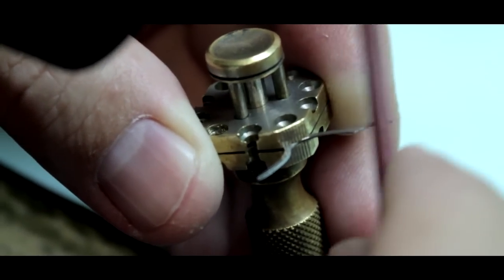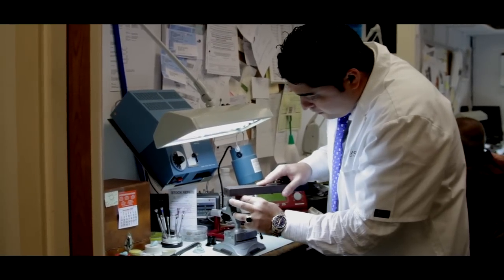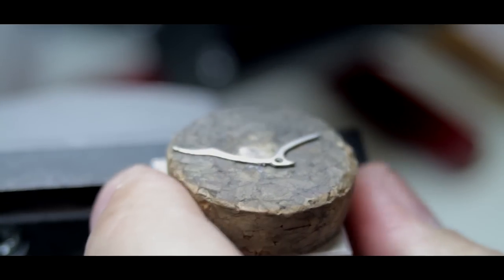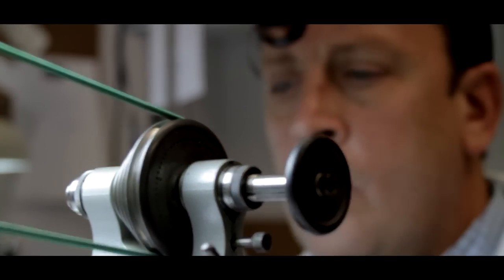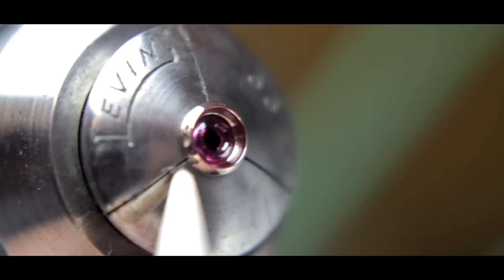Some of the finishes are straight satin finishes, some are swirl finishes, and some are shiny finishes or beveled finishes. This is done using a variety of tools including modern mechanical tools such as the lathe and various hand tools and techniques that would have been used around the same time the watch was first manufactured back in the 1890s.